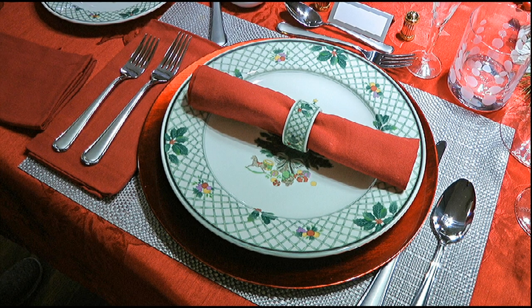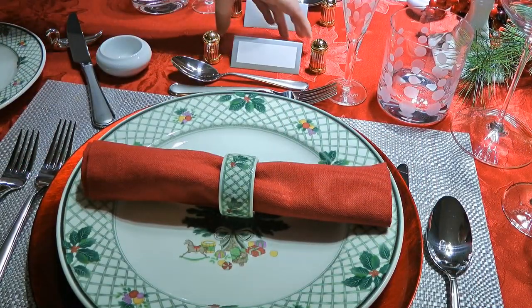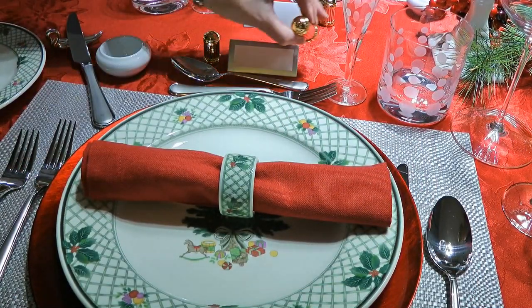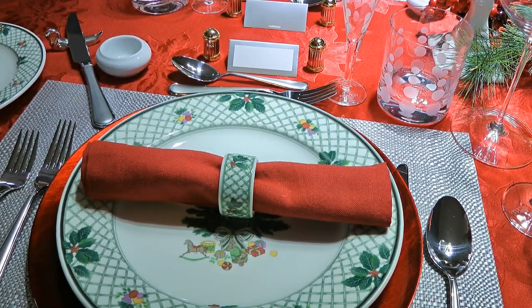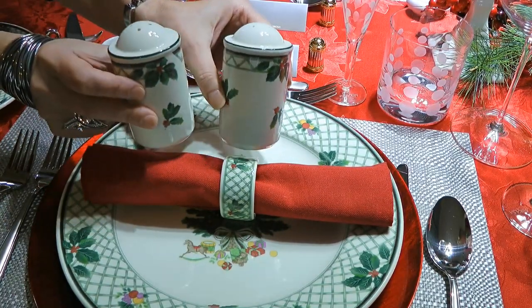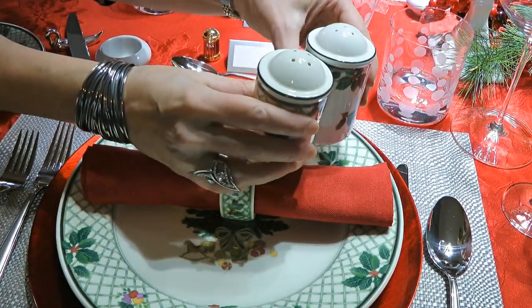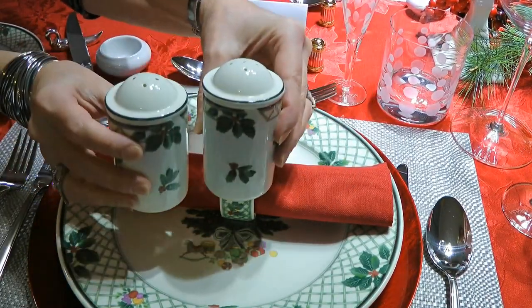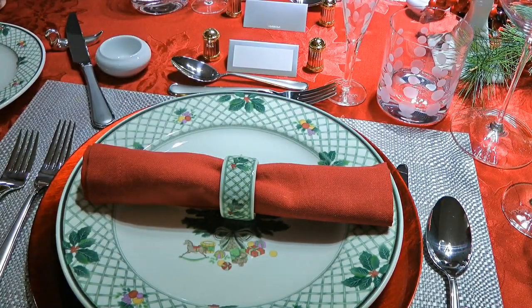A great touch to add is a place card, placed above the dessert spoon and fork between the individual salt and pepper shakers. Now if you don't own these little shakers, it's okay. One thing to keep in mind though: when someone asks you for salt, you always pass it along with the pepper shaker. They always stay together — never separate them.